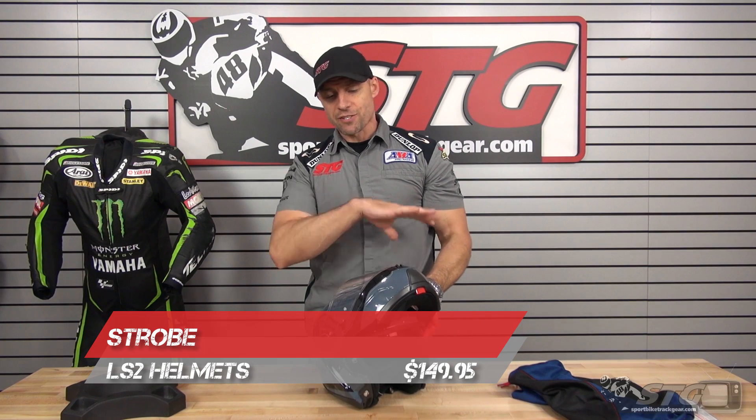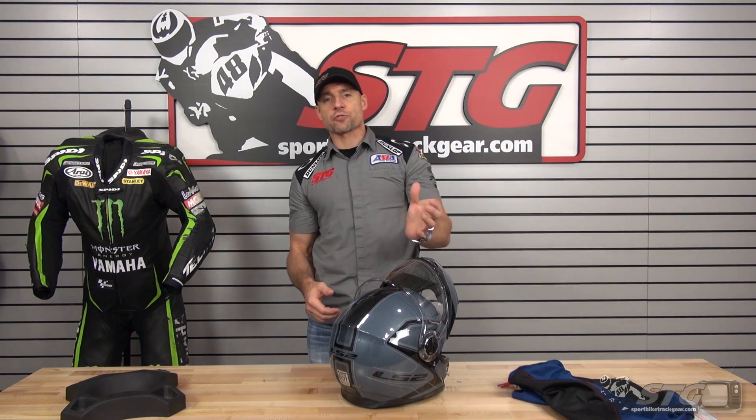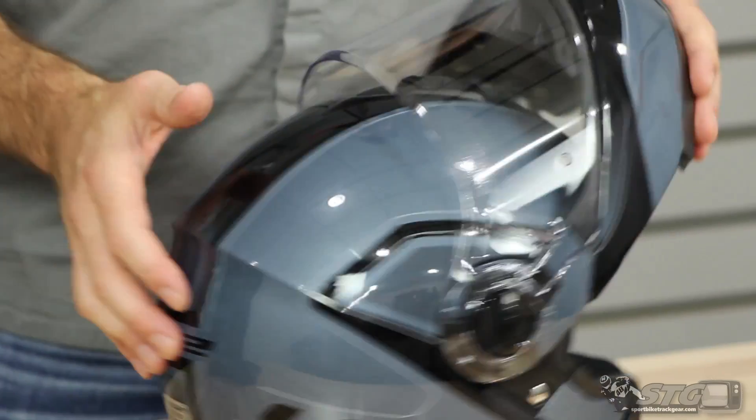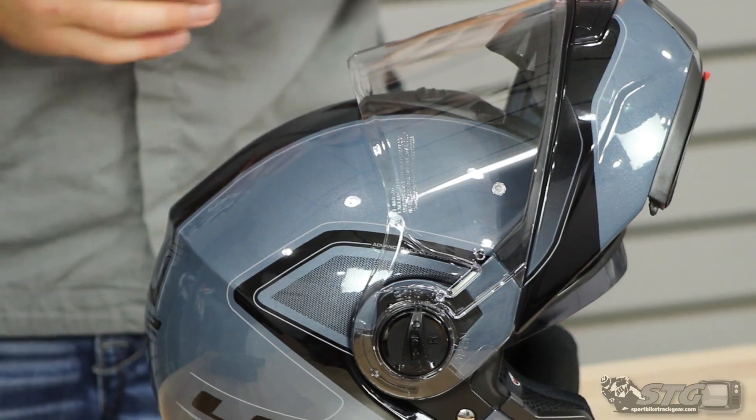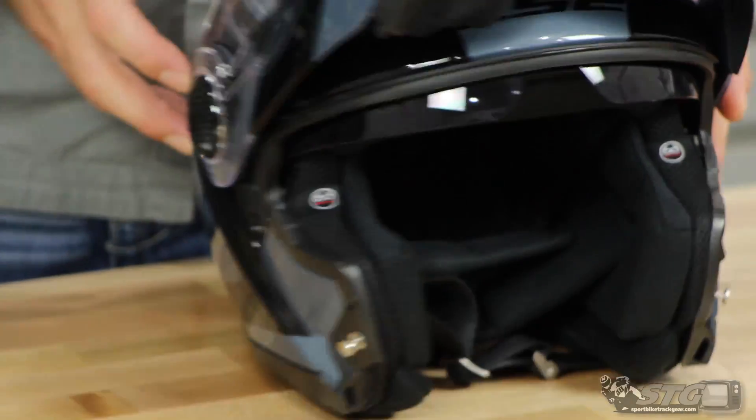$149. We've got several colors available, some graphics as well. Sizing is going to span from extra small all the way to 3XL. This is going to ship for free to the lower 48 United States. We've got fast and affordable international shipping as well.